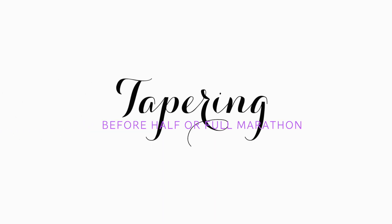Hey guys, this is Mari from My Heart Races Blog, and today we're going to talk about the importance of tapering your miles before a half marathon or marathon. Tapering your miles before a half marathon or marathon is essential to having a successful race day.